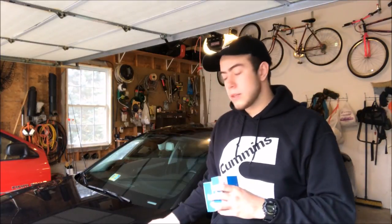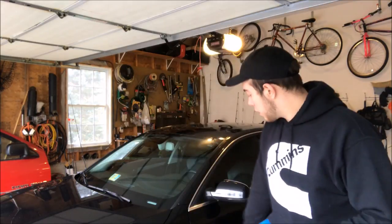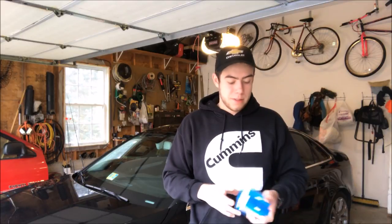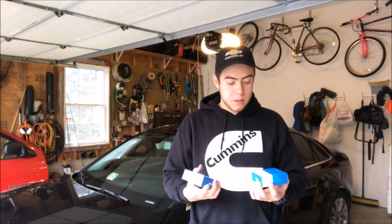Hey everyone, welcome back to the channel. Today we're working on the Audi again. We got a new mod — this is the 3D projector that when you open the door it shines in the door jamb. It projects the four rings of the Audi symbol and writes out 'Audi' on the ground. This mod is relatively inexpensive — I got it off Amazon. They come in a two-pack, about $10 a piece, so it's a $20 job total, super inexpensive and really cool to look at.